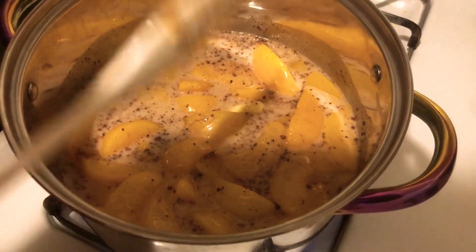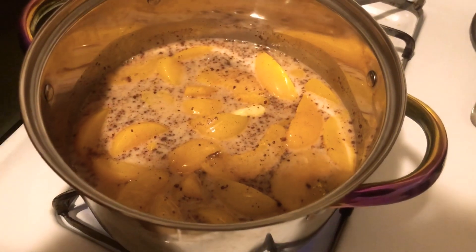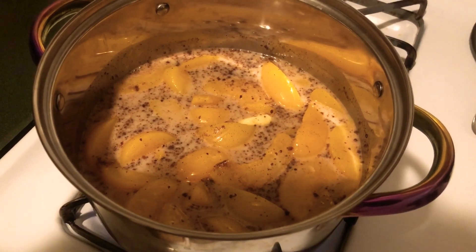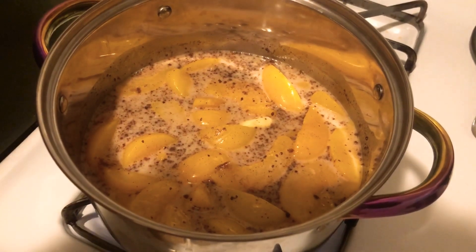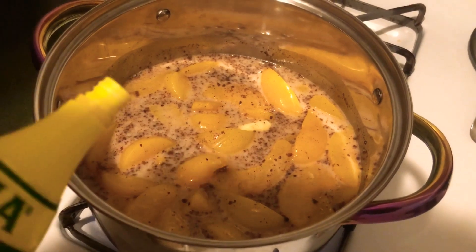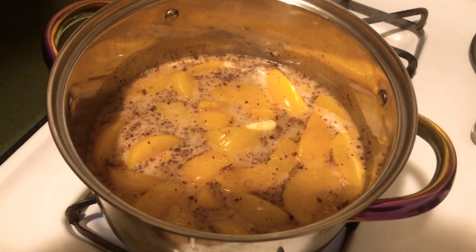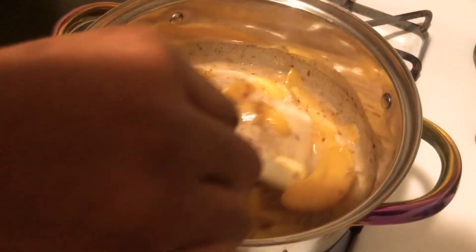I forgot the most important thing — we need to add some lemon juice to this. This is a very crucial key to peach cobbler, and actually a lot of desserts. Cutting the sweetness with a little acidity — you have no clue how far that lemon juice is going to take this recipe up a notch.